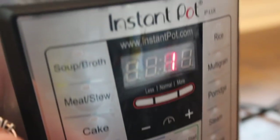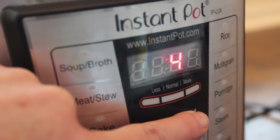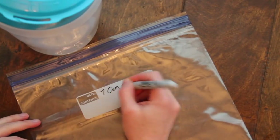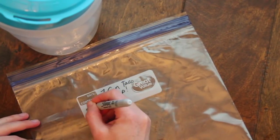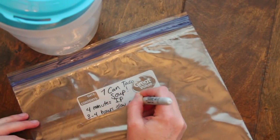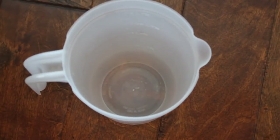If you use canned chicken, you're going to cook it for four minutes on manual. If you have raw chicken, go up to 15 minutes. Now when I do freezer meals, I don't whip up a ton of them at one time. I make one recipe and then make the same exact recipe and stick that in the freezer.